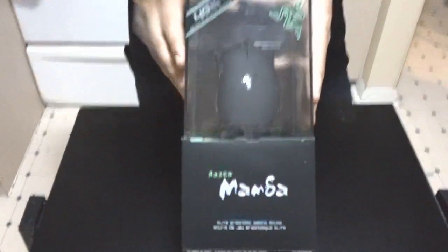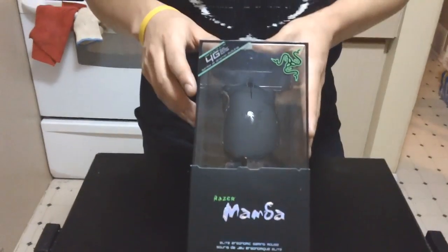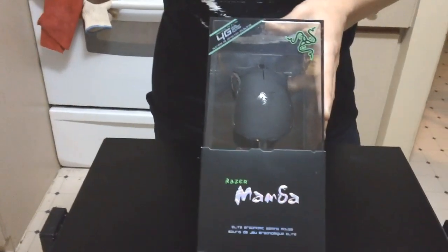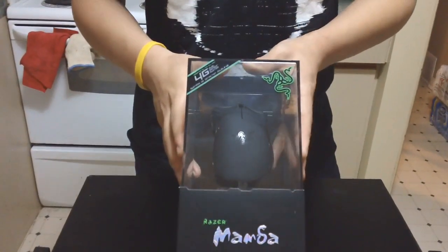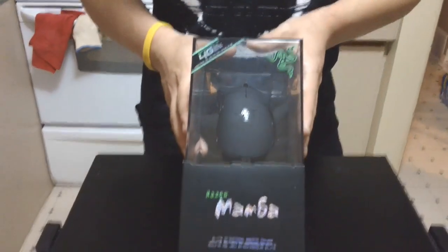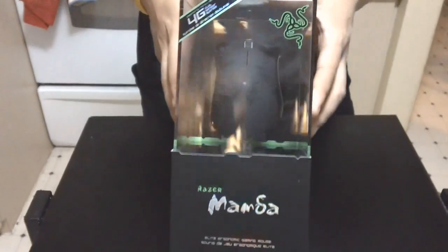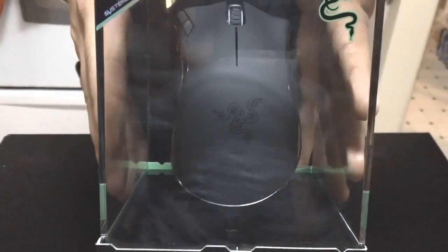So today we are unboxing the Razer Mamba 2012 ergonomic gaming mouse. It is a 4G mouse with a dual sensor system — it has both a laser sensor and an optical sensor. It has 6400 DPI, or dots per inch, which is pretty good for a gaming mouse. I think the Razer DeathAdder has a DPI of about 3500, so this is almost double that. But this is Razer's flagship mouse, which means it is a little bit pricey at $130.